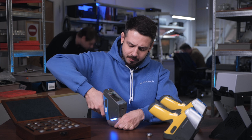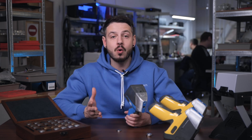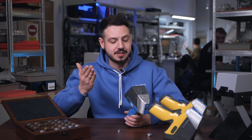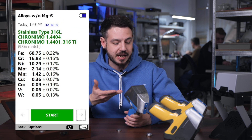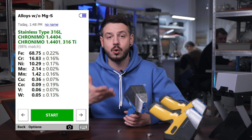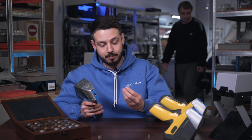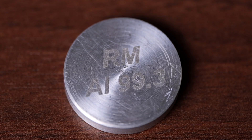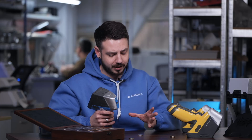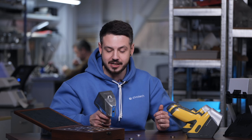We're done with our first analysis and the analyzer shows a 98% match to stainless type 316, also providing the elemental composition. Now let's try to measure another part which has a concentration of aluminum. We don't know the exact concentration of aluminum, but let's check it out and see how the basic model handles it.